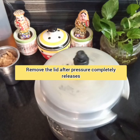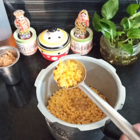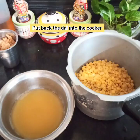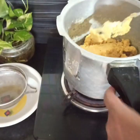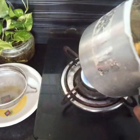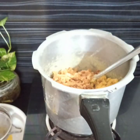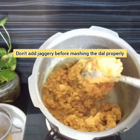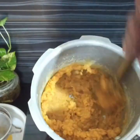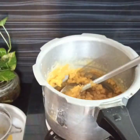Once the pressure has completely released, check the dal. Make sure the dal is completely cooked and then strain it with a strainer. Put the strained dal back into the pressure cooker on very low heat. While the dal is still hot, mash it into a very soft texture — this takes only 2 minutes as the dal is hot and soft. Make sure to mash the dal after straining the water completely. Then add the grated jaggery and mash again; the jaggery will melt easily and blend into the mashed dal to a smooth halwa-like consistency.